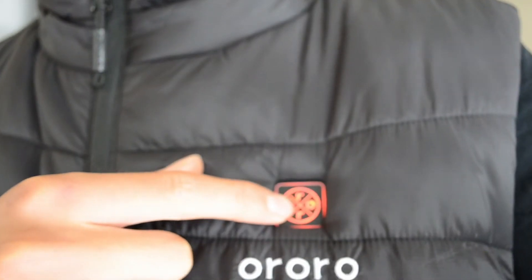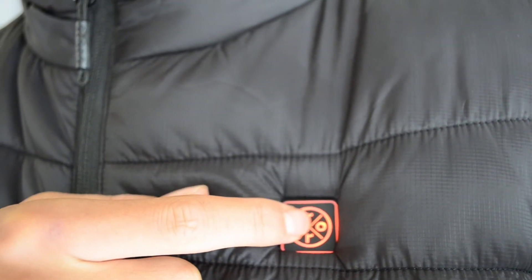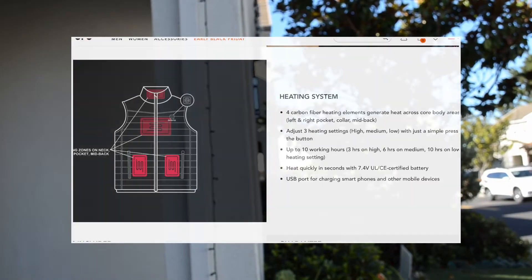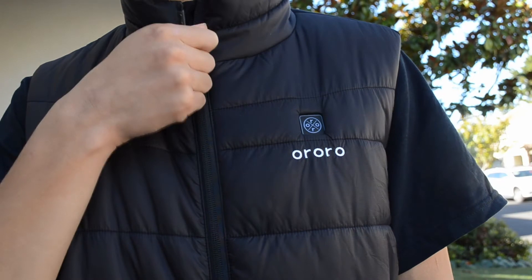Hold the button for about two seconds and you get the preheating mode — it'll start flashing. Press it again and it goes to the highest mode, press again for medium, and again for low. You can hold it again to turn it off. If you don't want to wait for preheating, it'll automatically go to the medium setting.